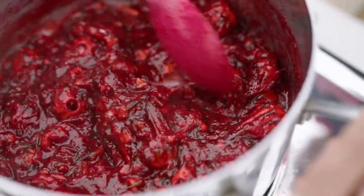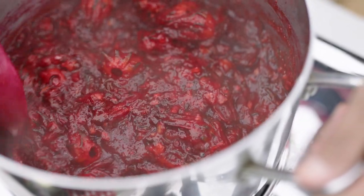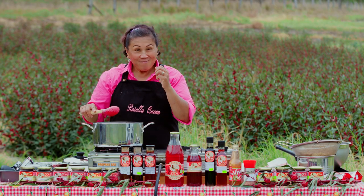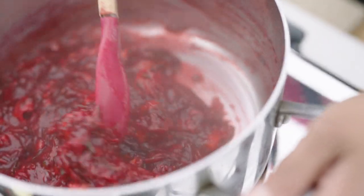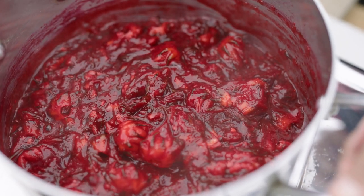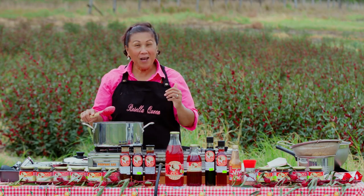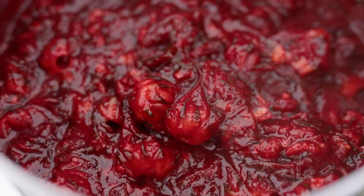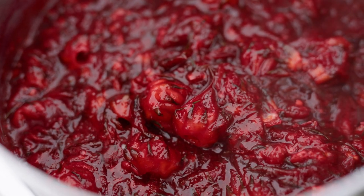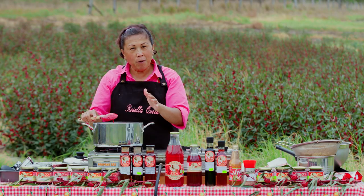I wish you were here with me. The smell of this is just absolutely delicious and the color is just so stunningly red. The actual calyxes have now almost really turned into pulp stage, so we can turn this off and I'll show you the next stage.